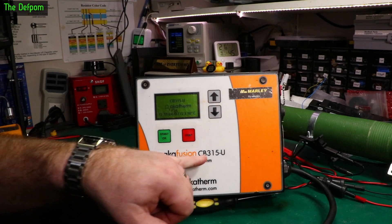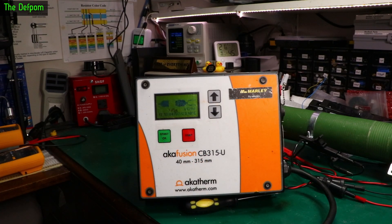Today I've got this Akatherm CB315U electrofusion welder to repair — mainly service, but I found a fault with it so I need to repair that.